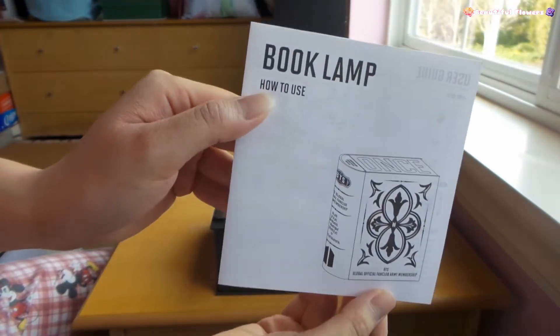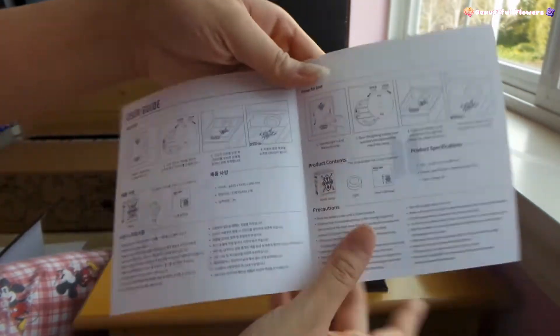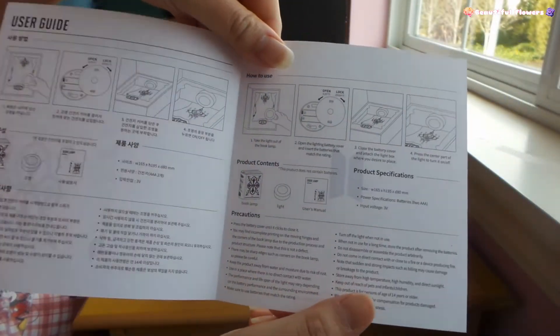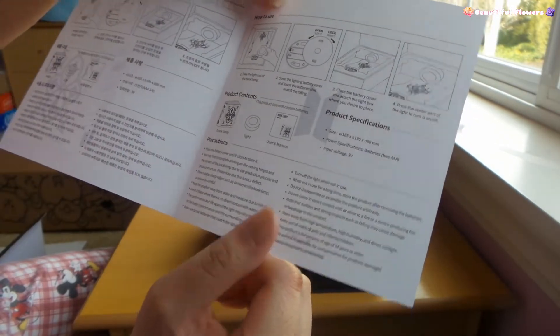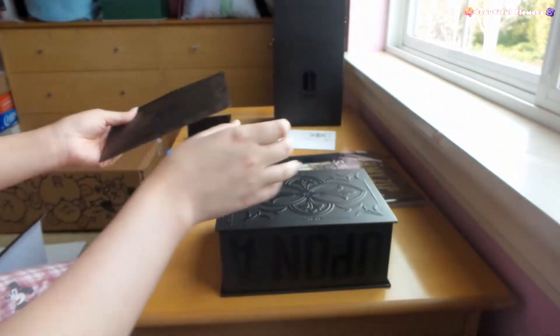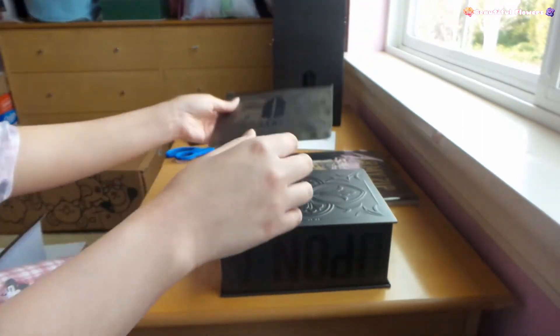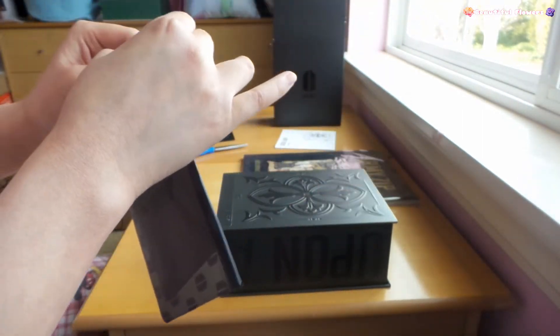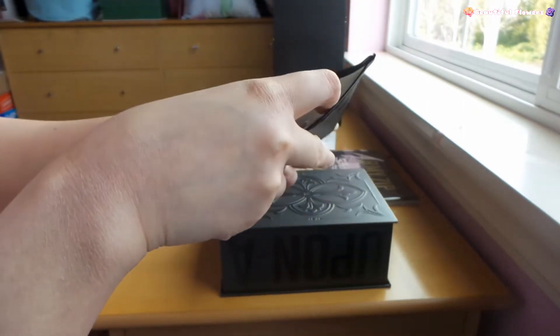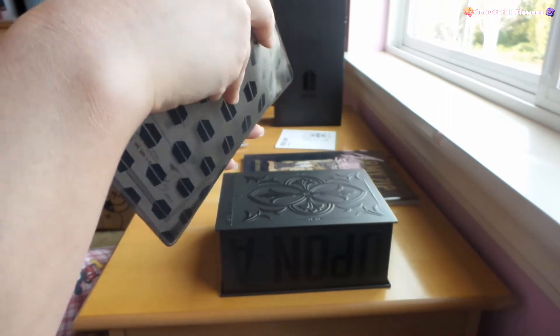And then there's a how-to-use guide. This is what it looks like. I think it has lights - yeah, it turns on lights. That's like one of the best things I've ever seen. Should we look at this inside first? It smells like brand new plastic.